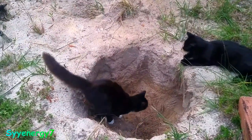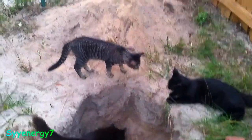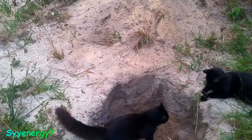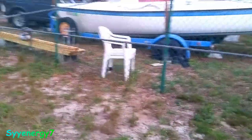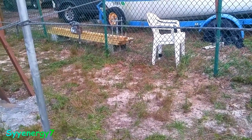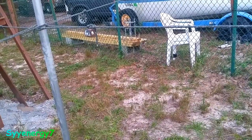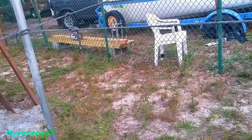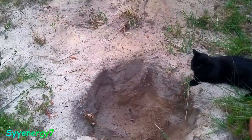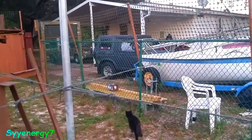I might just get more concrete blocks and stack them on top of each other, connected with rebar going all the way down. With the rebar through all of them and concrete, that would make it a lot easier to work with. Plus, if I put enough concrete blocks in there, that would keep the dirt from falling in on the sides, because this is sandy soil — it's going to collapse. I'll just fill up the centers.